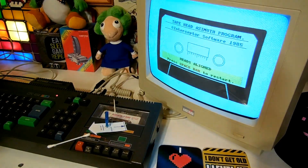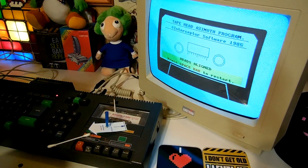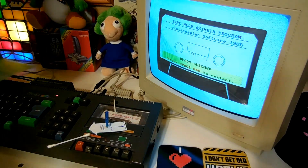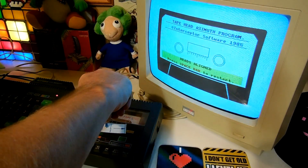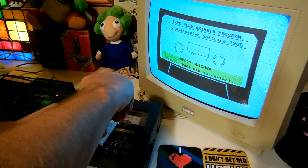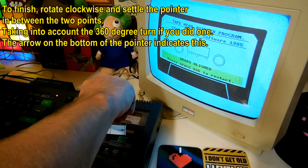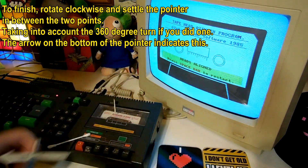I found a cotton bud to mark that. Now that went round twice, didn't it? So now I've got to turn it clockwise, in between the two extremes. But that went round once already, didn't it? So I'm assuming you go all the way around. And that's the extreme, I'm guessing. And now you're supposed to load Chopper Squad.